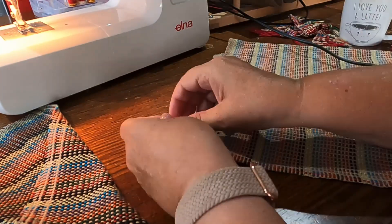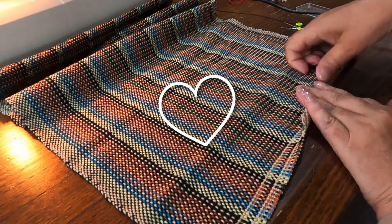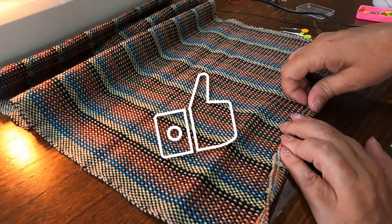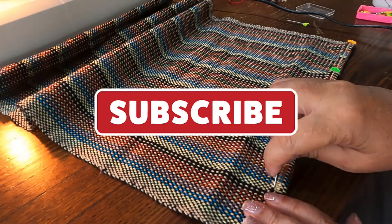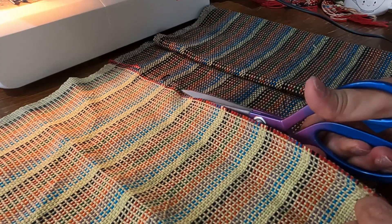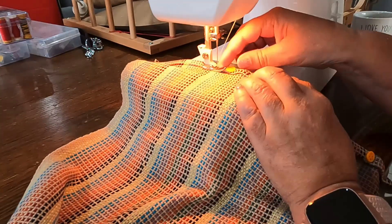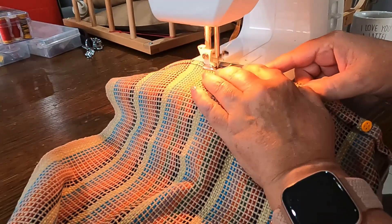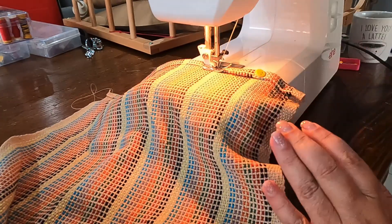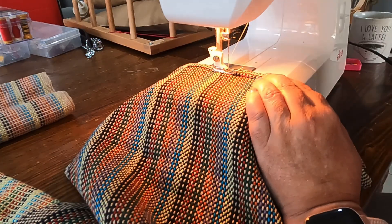Thank you so much for watching. I hope you enjoyed this video. If you did like it please click the thumbs up — that helps YouTube recognise that this is a video people like. If you feel comfortable, please subscribe so you don't miss any of the others. There are four more towels to come, and I promise I will get the next four to you during this week as I have a week's leave from work. I'll be getting stuck in and hopefully uploading a video every second day until we get to the end of this series. Thank you everyone, I hope you have a wonderful day.